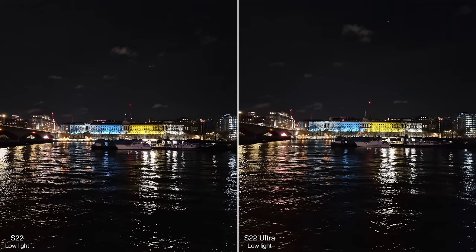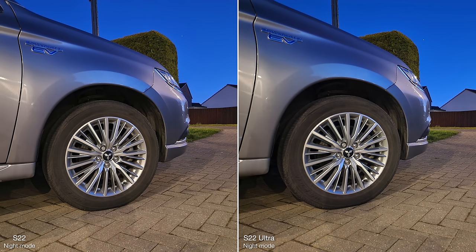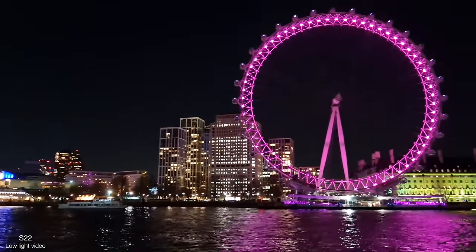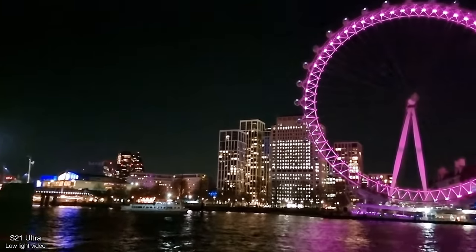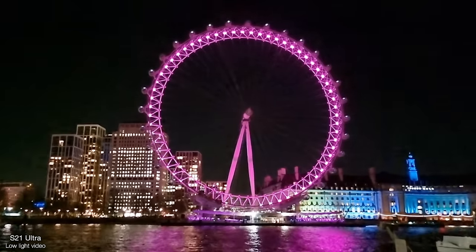I actually found the performance really comparable to the S22 Ultra — just occasionally when you zoom in you can notice less noise with the Ultra thanks to its larger sensor. Most of the time they were extremely similar though, and I didn't notice much faster autofocus with the Ultra either, so I didn't miss the laser AF sensor or in general have any Ultra envy. These get the same nightography improvements to low light video, like auto frame rate and super night solution, which give massive improvements especially with noise reduction — and it's Samsung's new processing that brings the best low light improvement for the S22s.